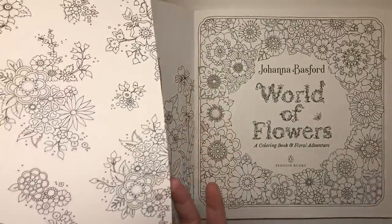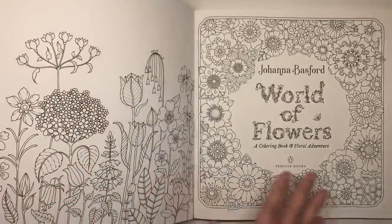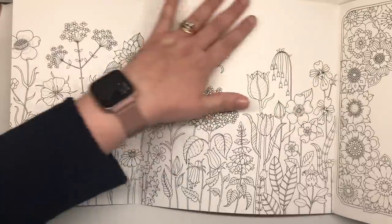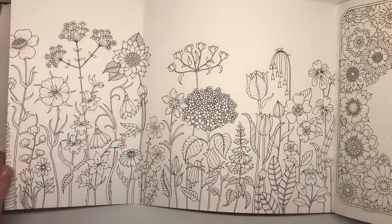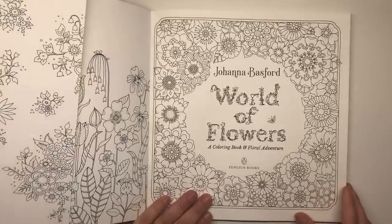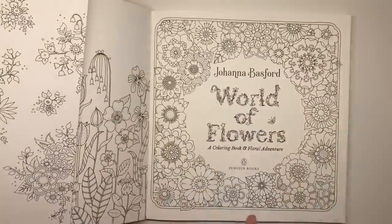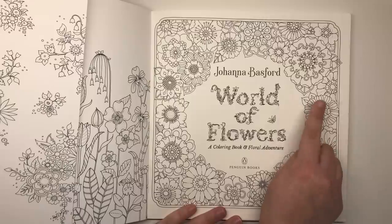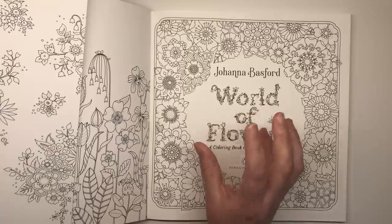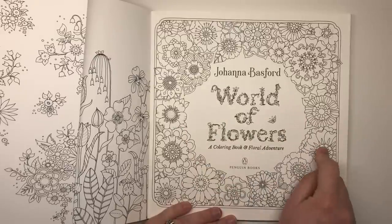So without further ado let's get into the book. You can see we do have colourable flowers on the side of the flap here, which opens up to a longer scene — lots of flowers growing up from the bottom, with some white space at the top for you to possibly do a sky or a background if you wanted to. We then have the title page which is a beautiful sphere shape in the middle, with flowers growing all the way around. They're quite big blooms, so these would be particularly good if you want to practice blends — a really good practice page.